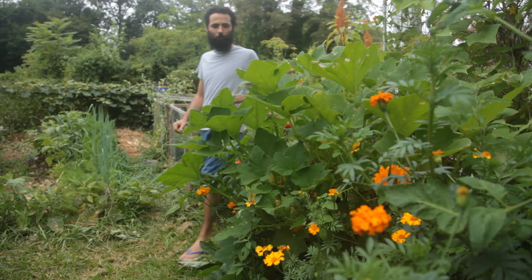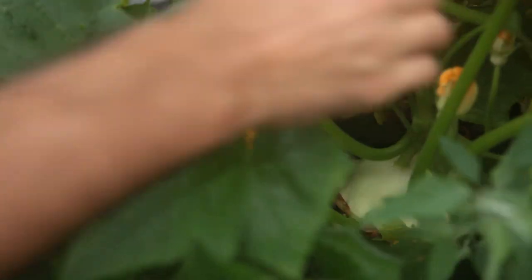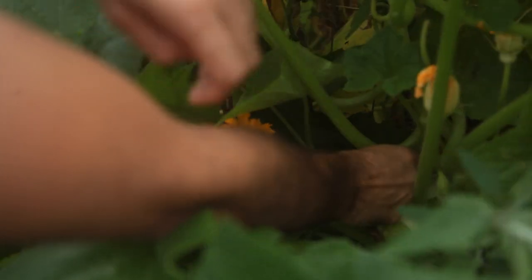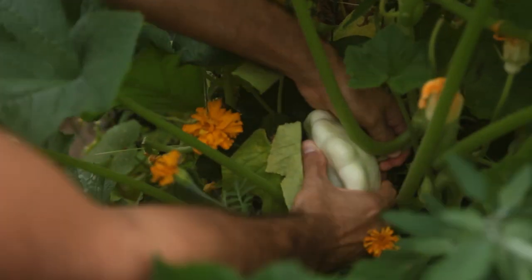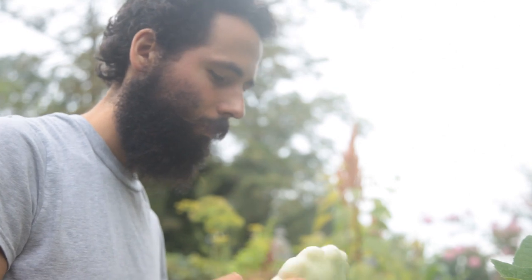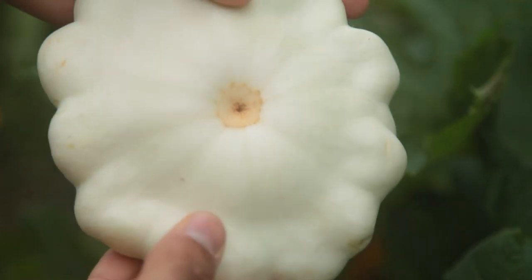Not all squash are created equal, and that's an understatement. Before I grew different squash varieties myself, I would never have guessed the spectrum of squash possibilities. The white patty pan squash, also called a scallop squash, is an edible treasure you can grow. Its unusual shape may cause confusion to those who've never seen one, but its superior taste and texture and relative ease of cultivation will make it a garden favorite. It was a prized Native American squash, and I can see why.